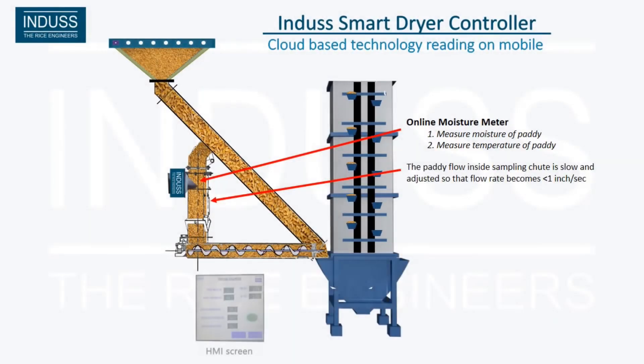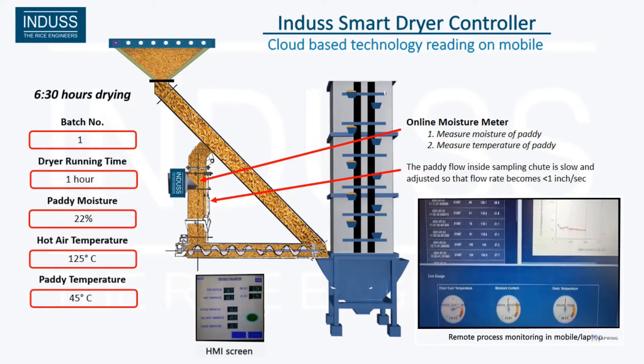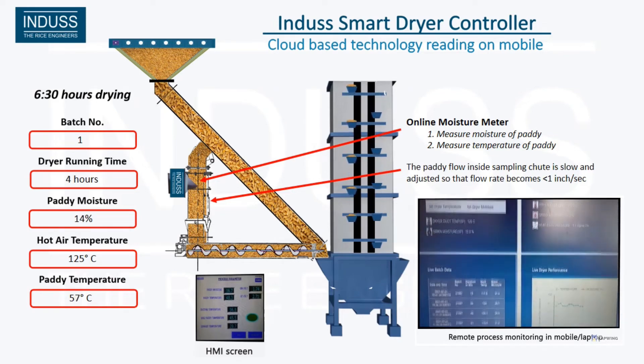Dryer Automation: the desired moisture can be set at the HMI. The steam valve and temperature are controlled automatically. For multi-step drying, various temperature and moisture percentage values can be set in the PLC.